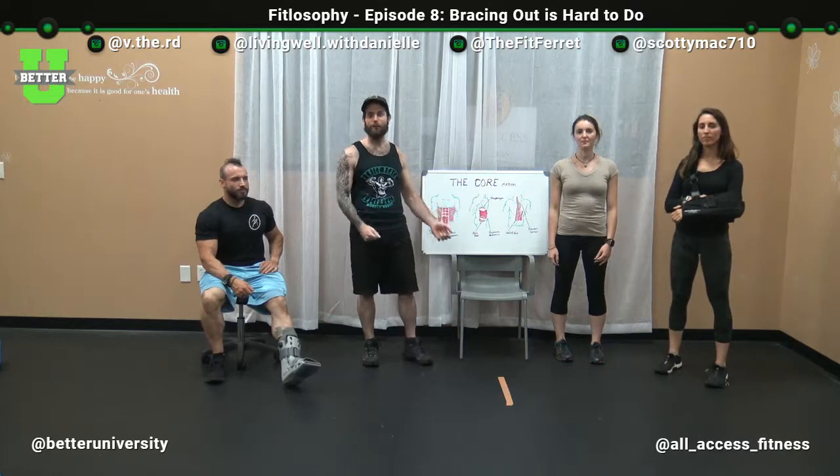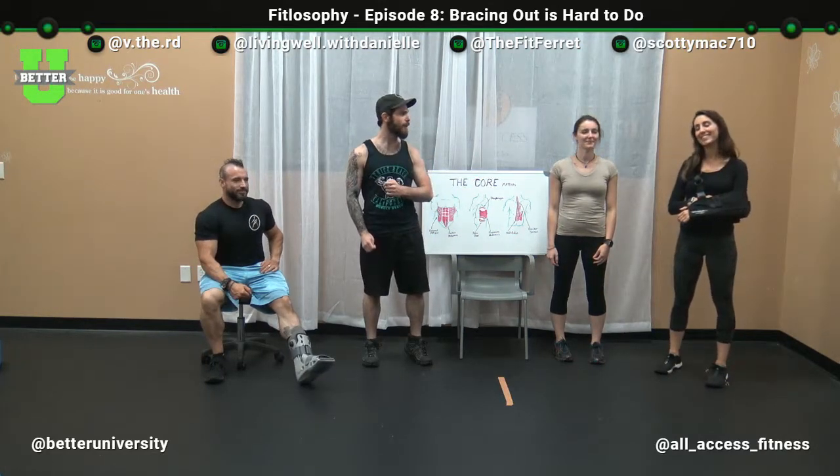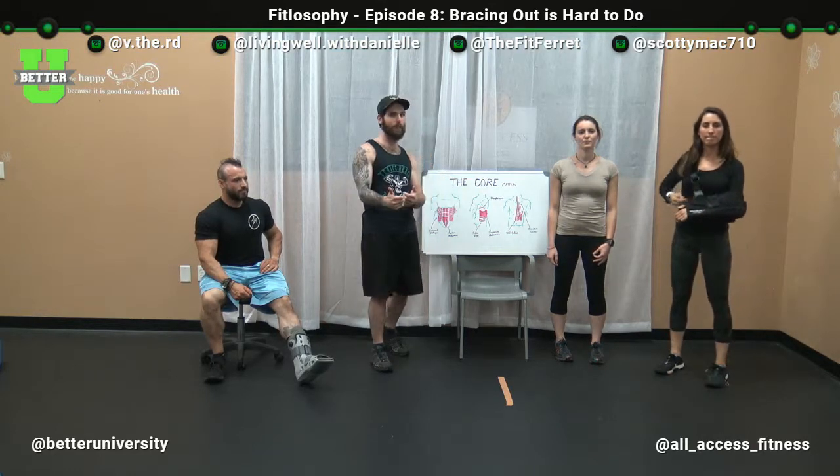Hello everyone and welcome to FitLosophy as presented by Better University with your hosts Scotty, Dan, Victoria, and Danielle. If you like what you see, if you like the show, please hit that subscribe and like button to help us get in front of more eyes.